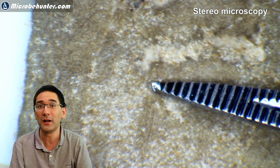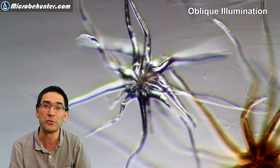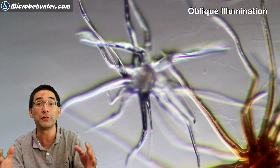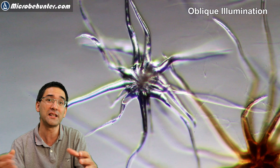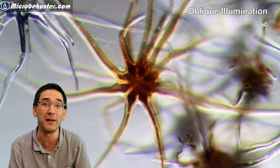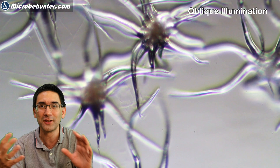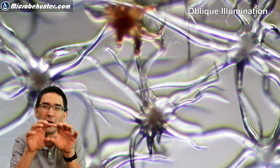The best way to observe trichomes, besides the stereo microscope, is under a compound microscope. This image here is in so-called oblique illumination — one of my favorites — where light strikes the object from the side, casting shadows and giving it a slightly three-dimensional appearance. Using different illumination techniques emphasizes different parts of the structure; here we can see the central part much better than in brightfield microscopy.